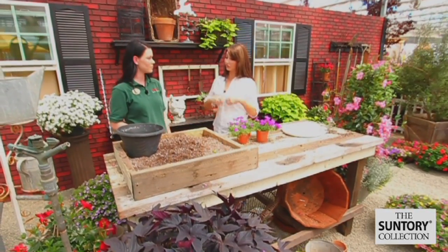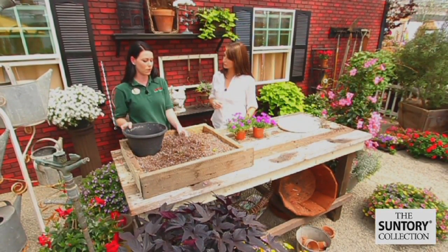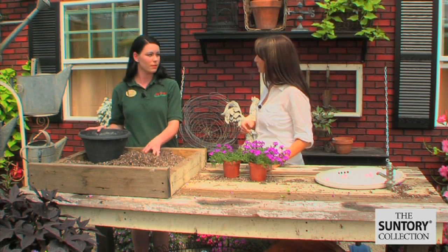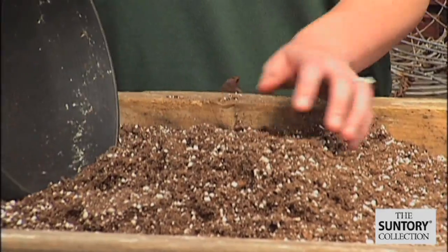Well, the ideal thing would be to repot it into a pot of your choosing. You'd want to have a light fluffy soil like this that has good drainage. And how much would you want to put in there? I'd probably do it halfway or three-quarters of the way.